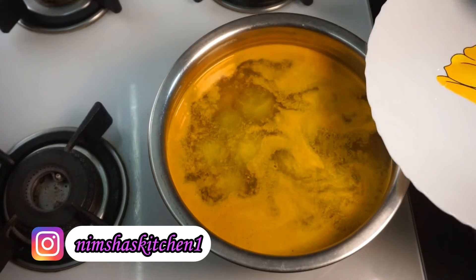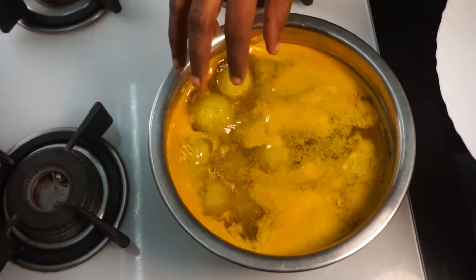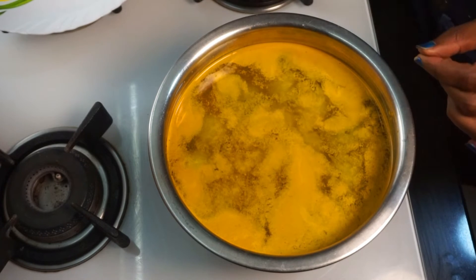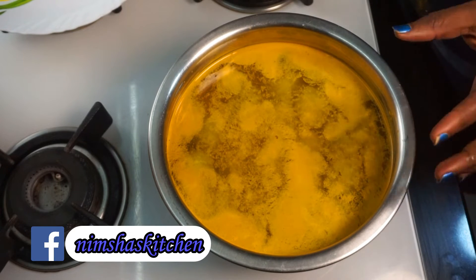Now the stove is going to steam it. It is time to clean it, but we will do it in the steamer. We store all these ingredients, and that is why we put it in the oven.